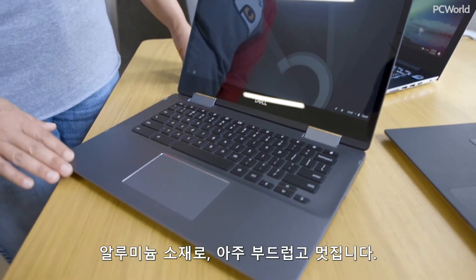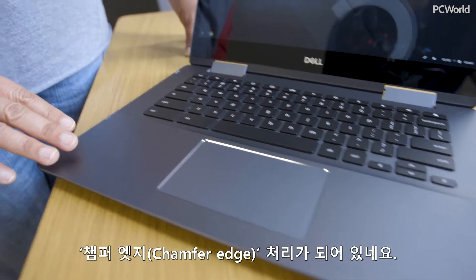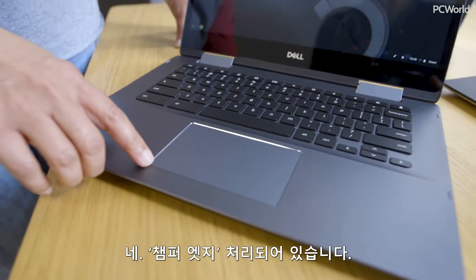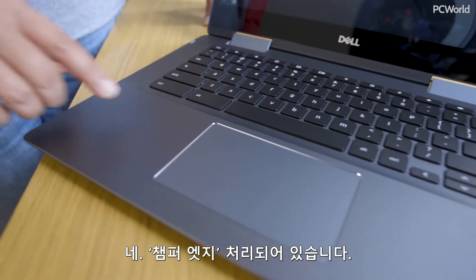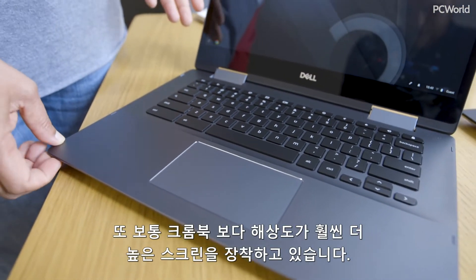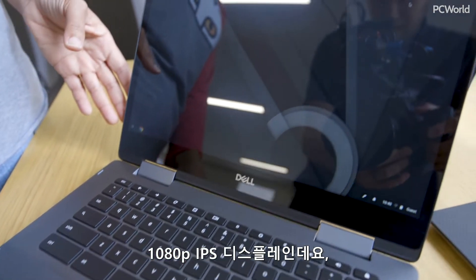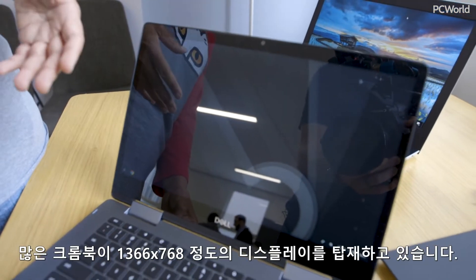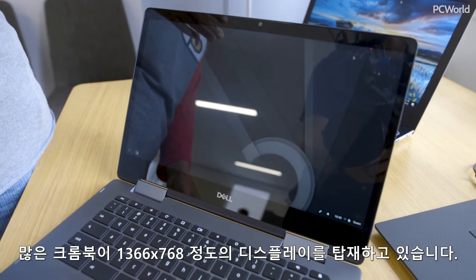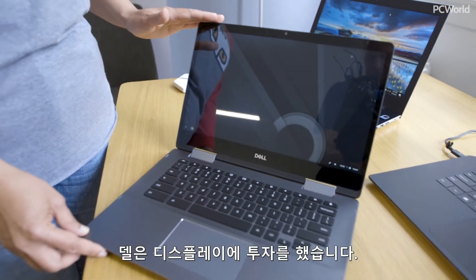This actually has an aluminum chassis — very smooth, very cool — with some nice chamfered edges. It's a two-in-one, which we'll show in a minute. It also has a higher resolution screen than we're used to seeing on a Chromebook. This is a 1080p IPS technology display, whereas a lot of Chromebooks still have 1366 by 768, which just looks crummy, but they're cheap. They spent a little money on this display.